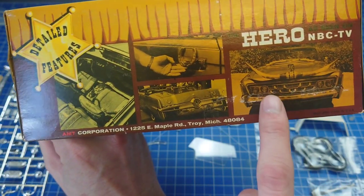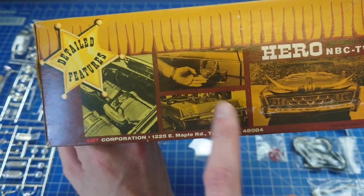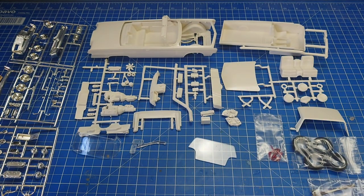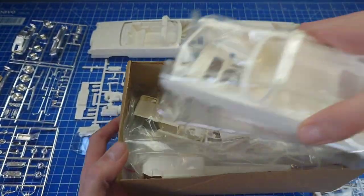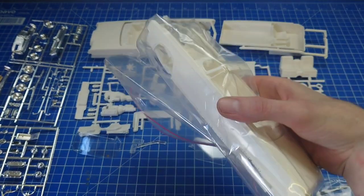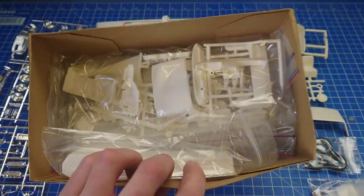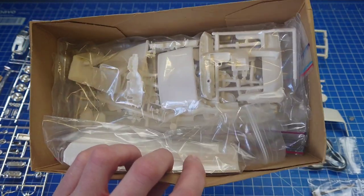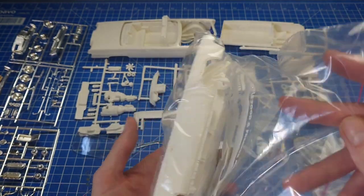There are other little bits and extras in this one relating to this particular issue, but I don't want to unbox the whole thing because I've had to bag it all up again. You can pretty much see it's the same kit, but like I say I believe this one is the 66.